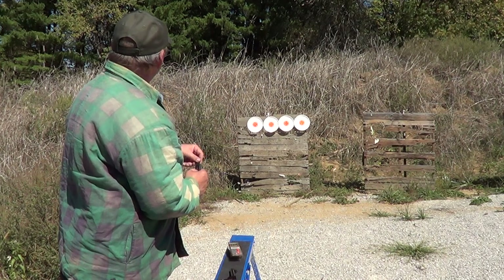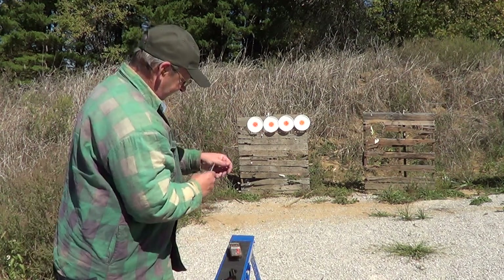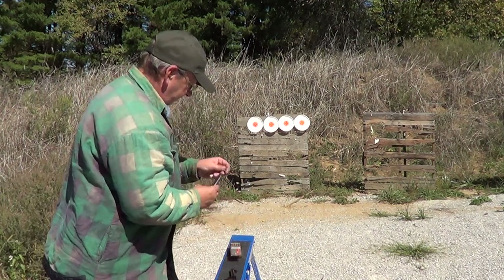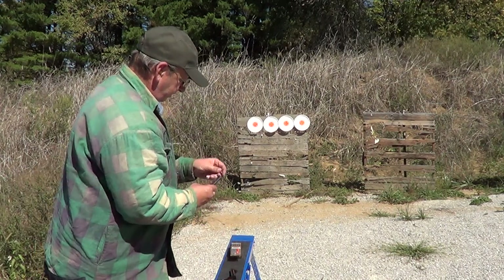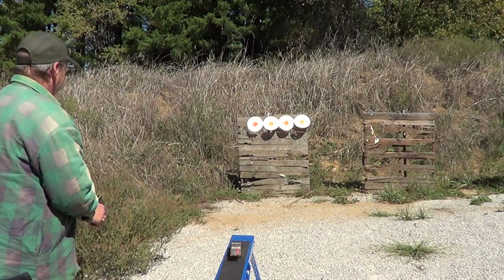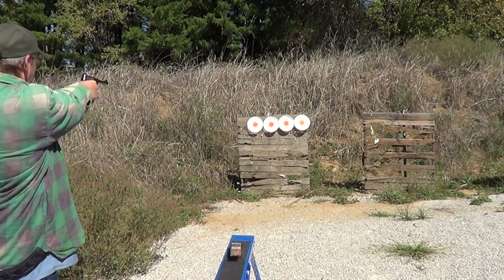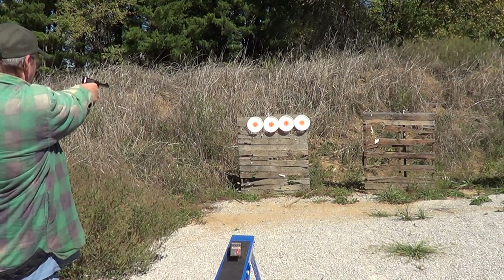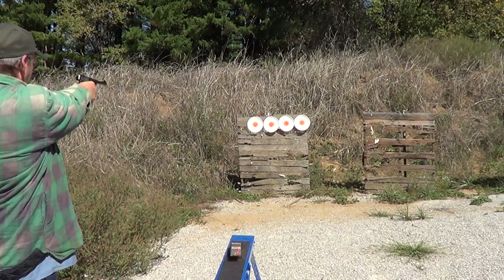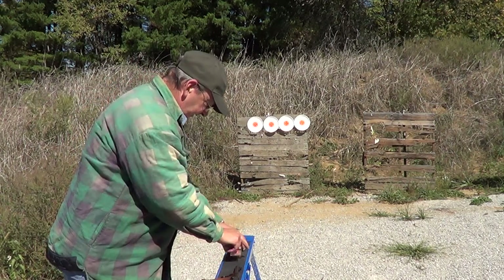I had one that flew out there a little bit — jerked the trigger a little, I imagine. Okay, round two. We'll get loaded up for the next batch here.